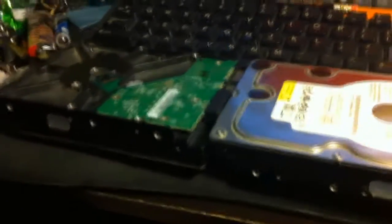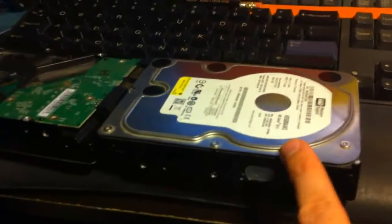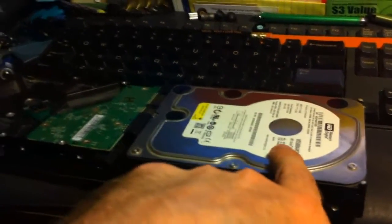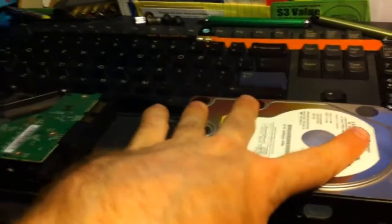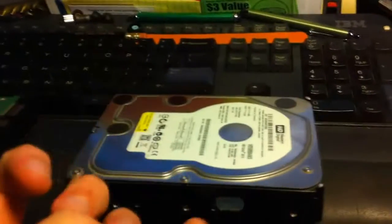I think all the partition information is held in flash or something on the board. I'm not positive about that, but I'm pretty sure. So even if I swap the boards, it would probably have the partition layout for the old drive on the new drive, but I think with GParted you can recover the partitions by looking at the actual platters and reconstructing the partition table. Anyway, I took all the screws out.